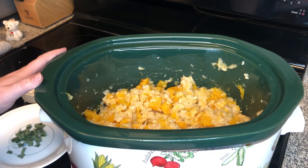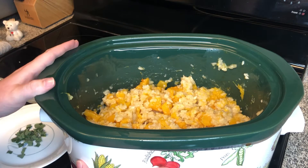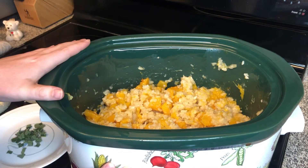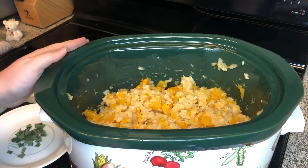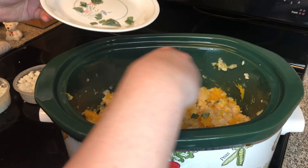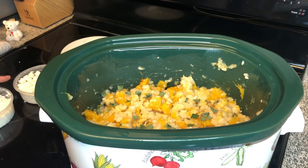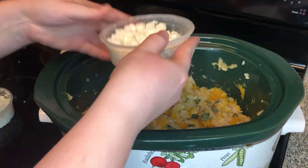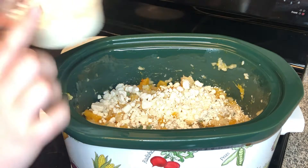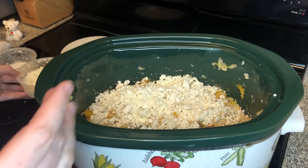Our finished risotto took about four hours to cook, though completion time will vary by your slow cooker. Around three to three and a half hours in, start giving it a quick glance — once the liquid is all absorbed and the rice looks cooked through, you'll know it's done. Now we're going to add one tablespoon of chopped fresh sage, and then six ounces of goat cheese, sprinkling in the crumbles. We're reserving about two ounces for topping our risotto.